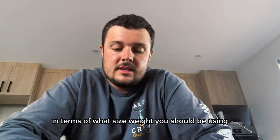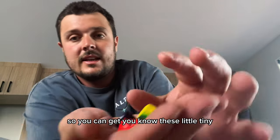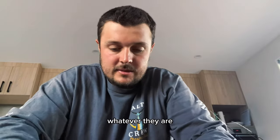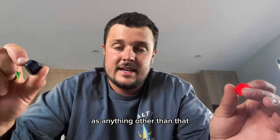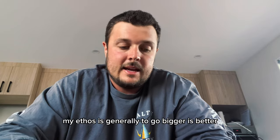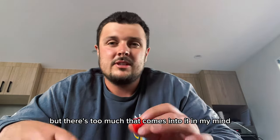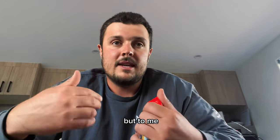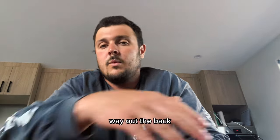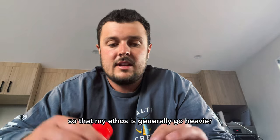In terms of what size weight you should be using, there's a whole range and it can be quite daunting. You can get 30, 40, 60 gram ones, but I'll only use those on the kayak in super glassy conditions when the bite is really slow. My ethos is generally bigger is better. A lot of people say try to match certain weights to certain depths, but there's too much that comes into it — wind speed, drift speed, depth, current. The most important part is staying vertical. If I'm jigging vertically, nine times out of ten I'm getting more bites. I'd rather go heavier so I stay in contact with the lure.